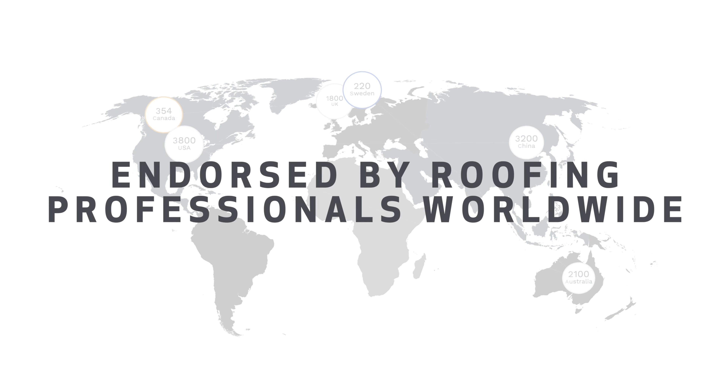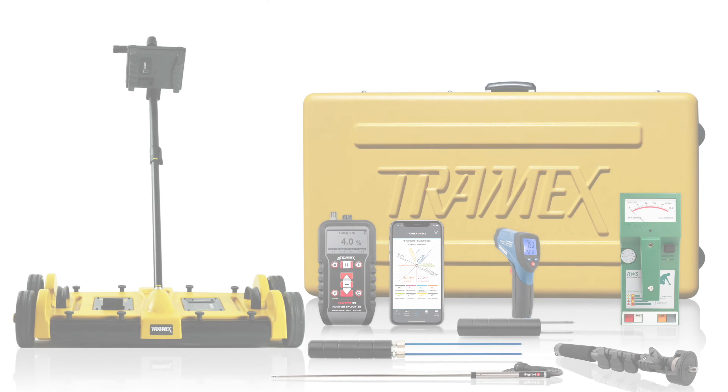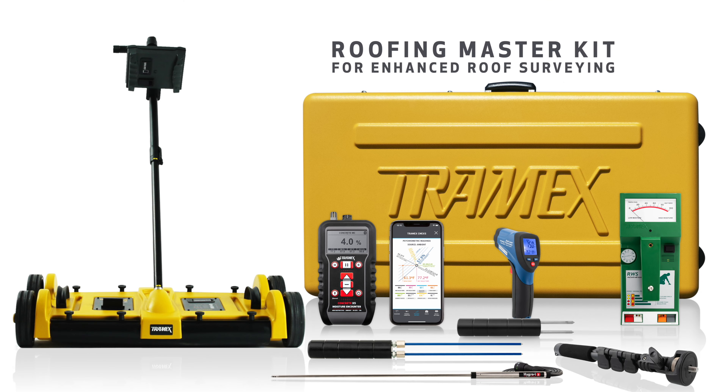Endorsed by roofing professionals worldwide, saving millions in insurance claims annually. The Roofing Master Kit is available for enhanced roof surveying.